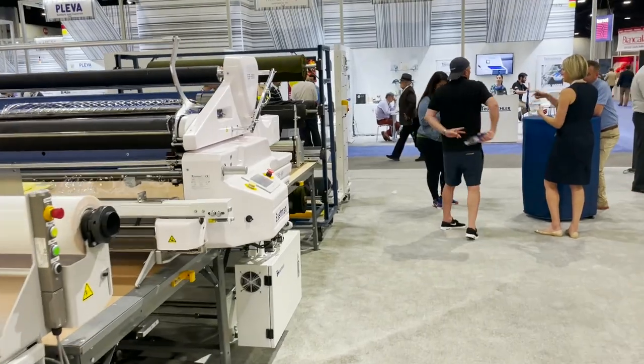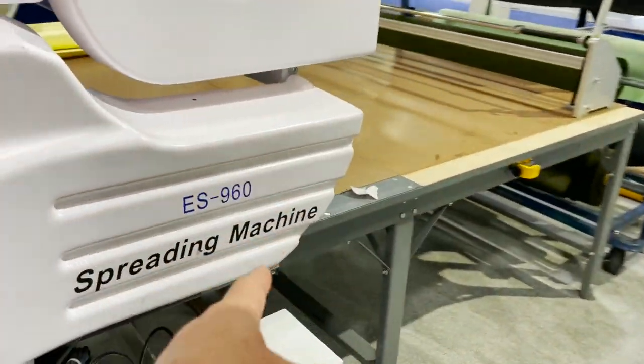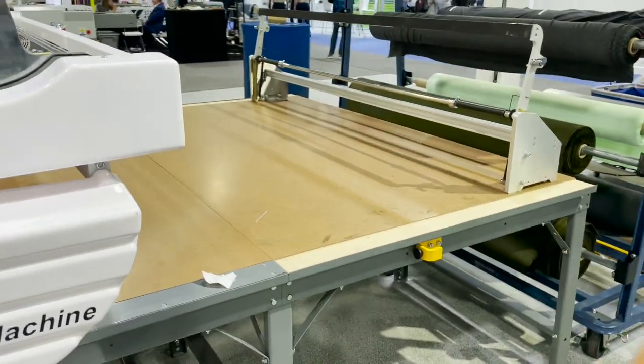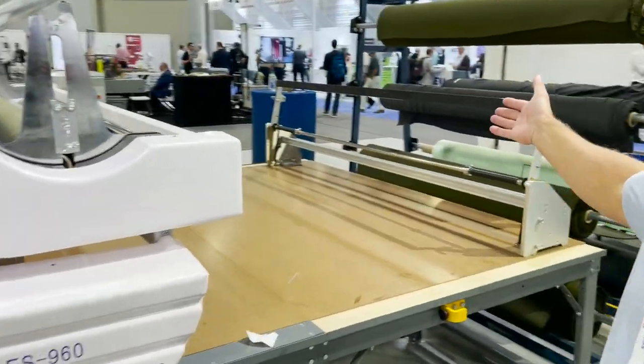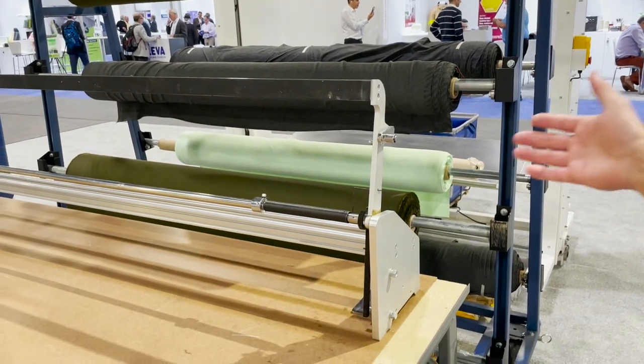Let's start from the rolls over here. This is the EC 960, Eachman's spreading machine, for knits and fabrics. Depending on your materials, you're going to have a rack of some sort, or a storage area somewhere to store your material.